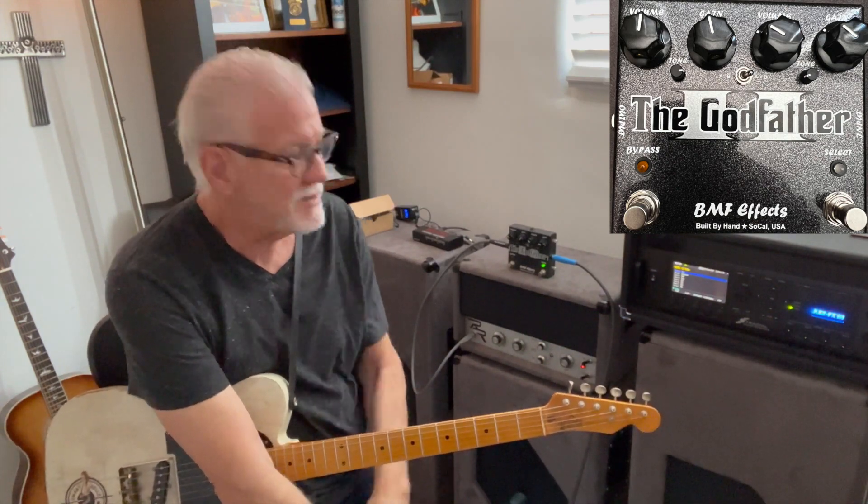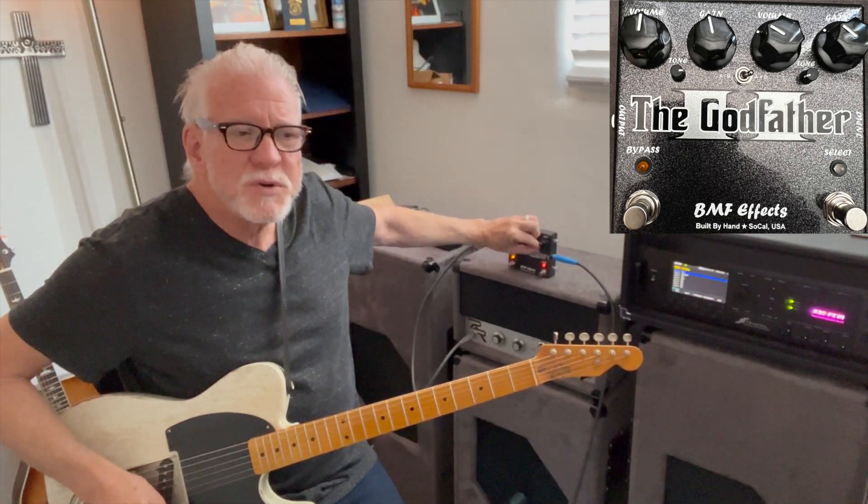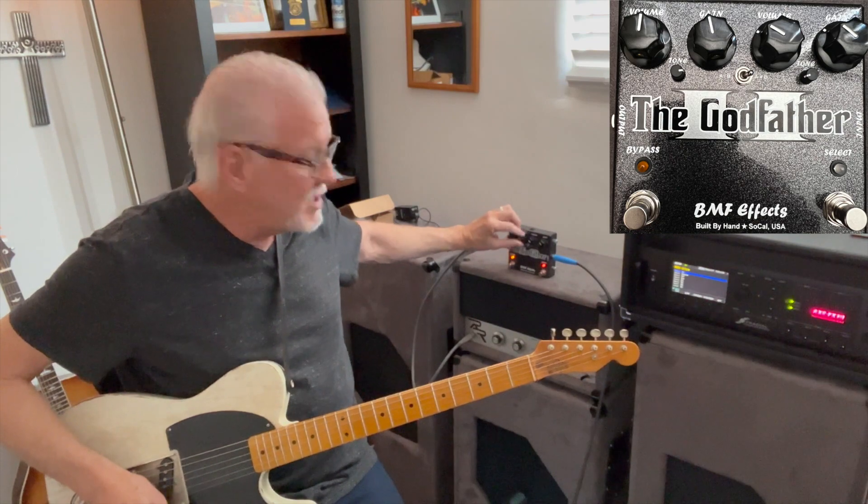What an amazing pedal — I love the way this thing sounds. The cool thing about the stack is you can manipulate the tone controls quite a bit: have one channel super dark, one super bright, and cascade those into each other.